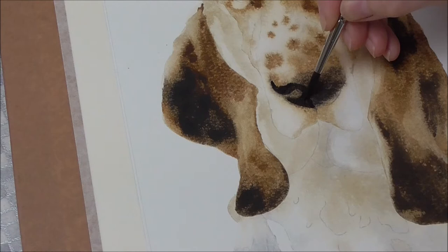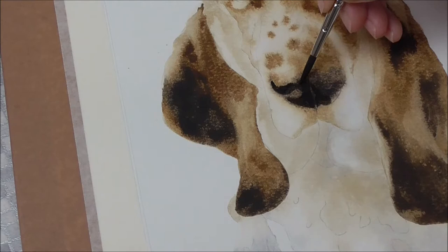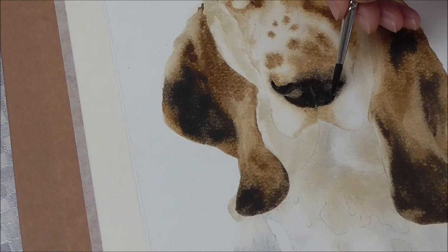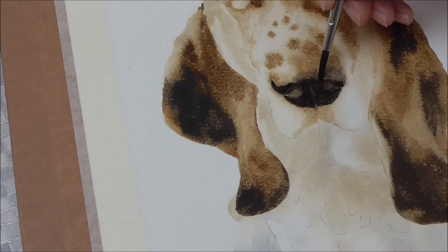I can always fill those in at a later date. I've redrawn the nose shape, by the way, because I need to see where I'm going. So if you find that your drawing has got lost a little bit with all these subsequent washes, just redraw as best you can. The main features like the nostrils and the edges, the extremities of the nose, so that you keep the shape well.